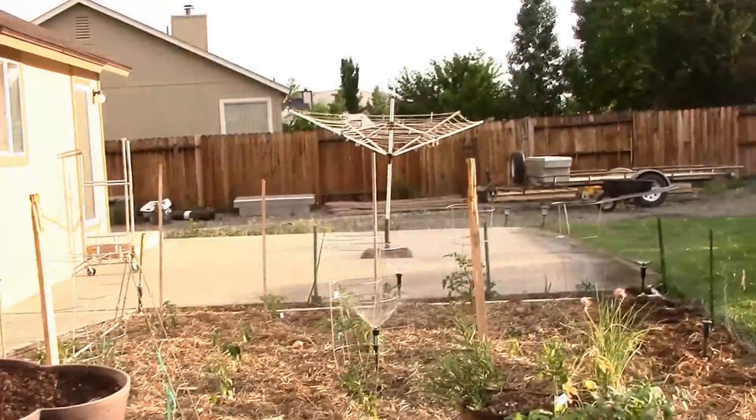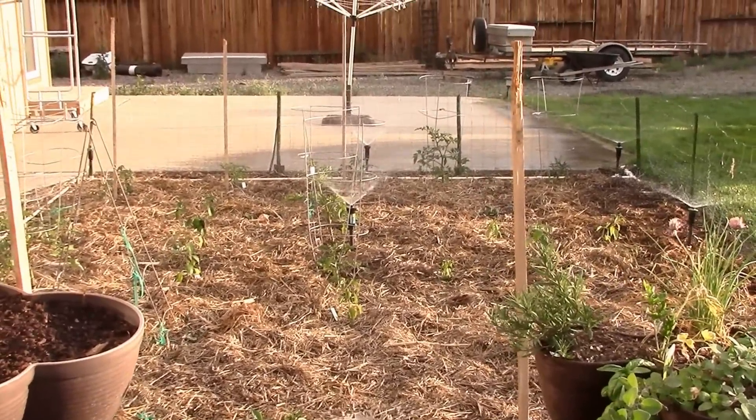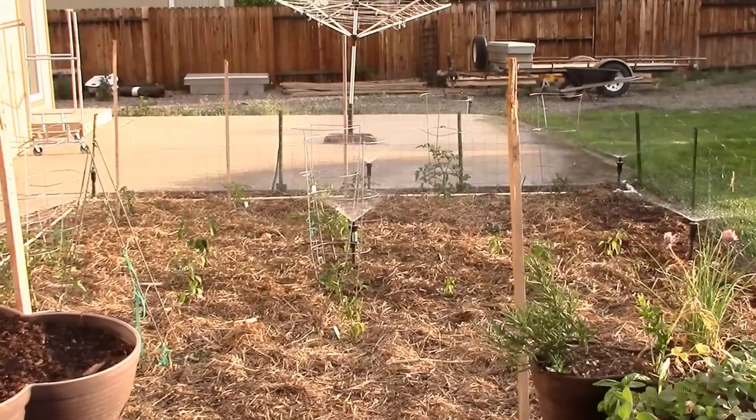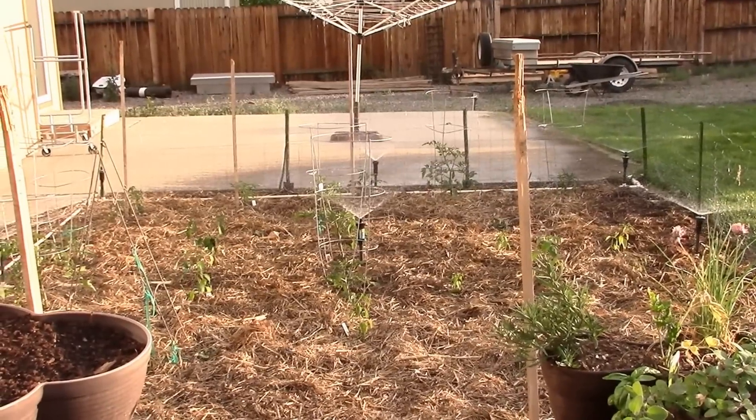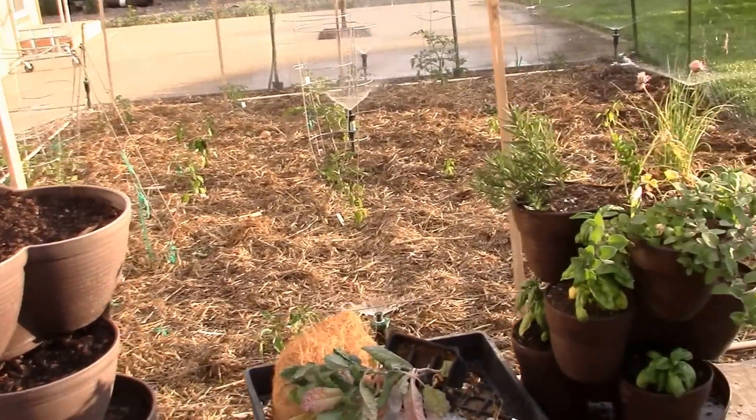The garden water is going on, which is good. After this is done I'll go in and pull up the bean plants and transplant them to an appropriate spot.